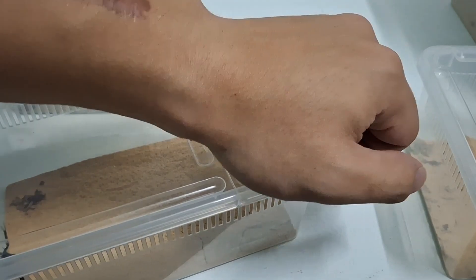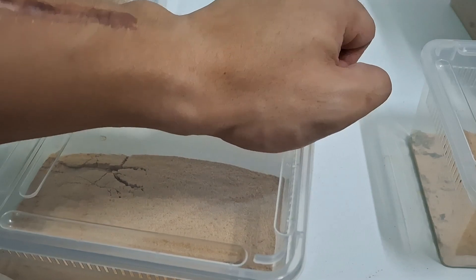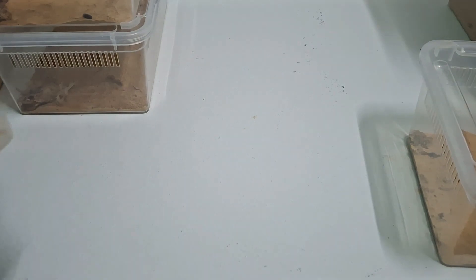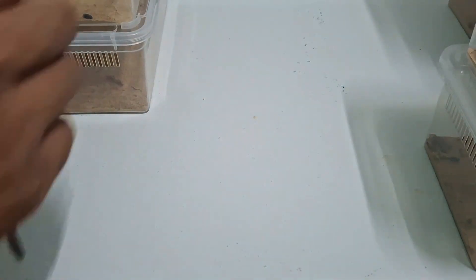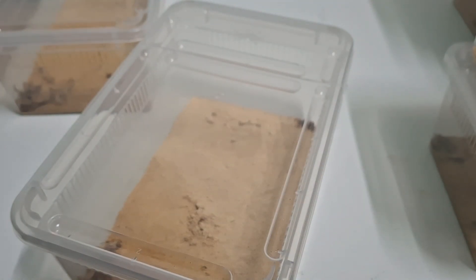Over here we got the second one as well. The new reptile box is basically pretty hard to open. Let's put it there. Same goes with this one — I'm going to put it aside. I do notice that a few scorpions have already begun to devour them, and yeah, I'm going to show you guys later on which ones have begun to eat.